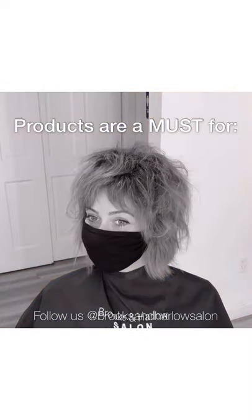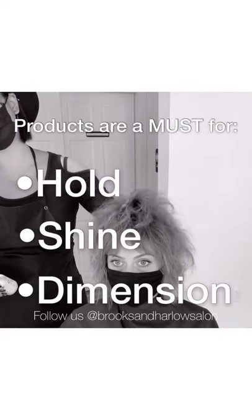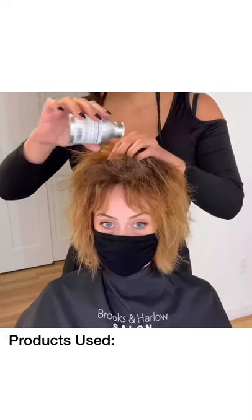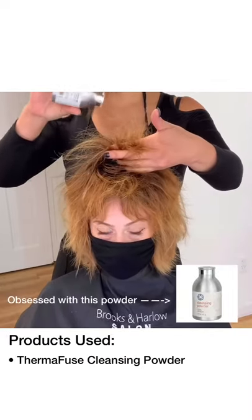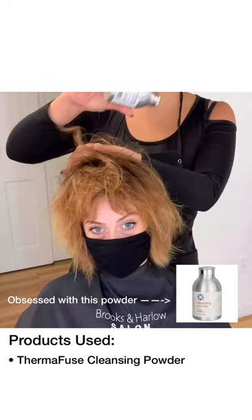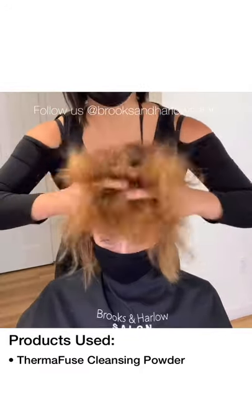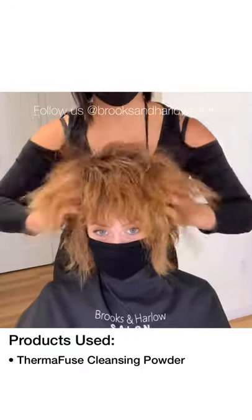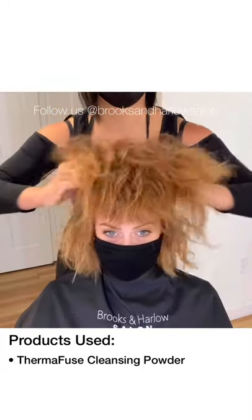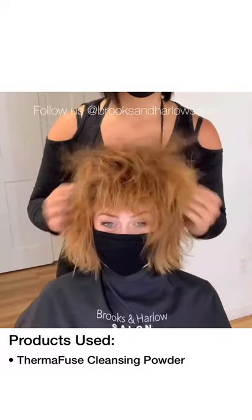Using the right product will not only give you hold that makes the silhouette last all day, but it will also give you a lot of shine, dimension, and just a little bit of polish. I'm obsessed with cleansing powder — I'm sprinkling a generous amount at the root area to absorb oil and add a lot of volume. Check out the motion of my hands: I'm crossing my fingers underneath where the roots are, which almost creates a little teased effect to add even more volume.